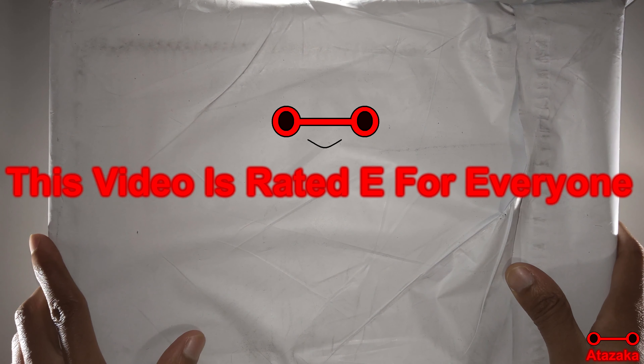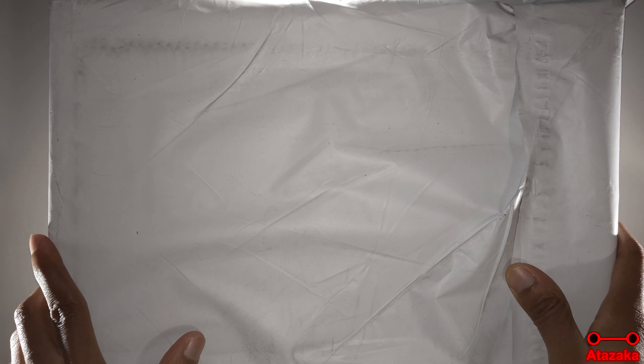As you can tell from the video title, I will be unboxing the men's Vitesse hiking shoes from Columbia.